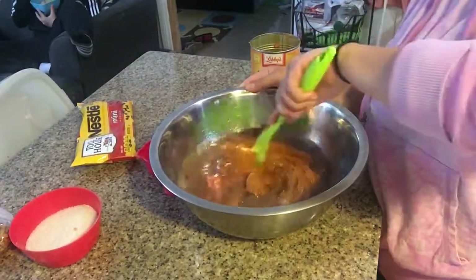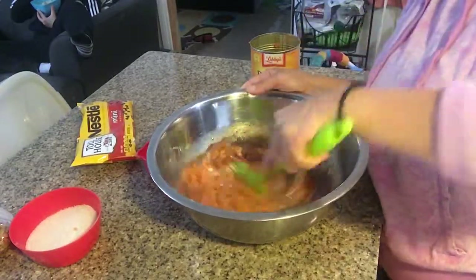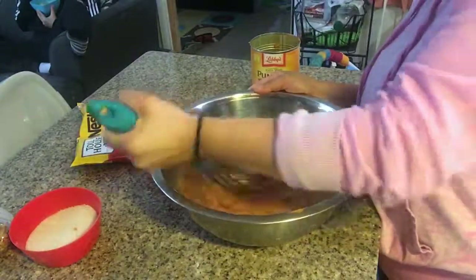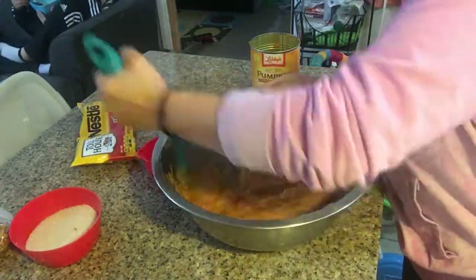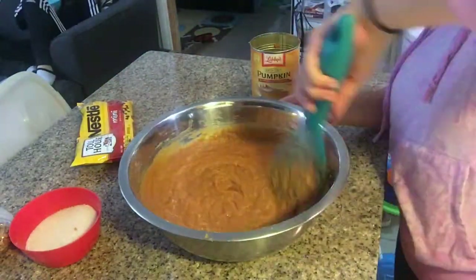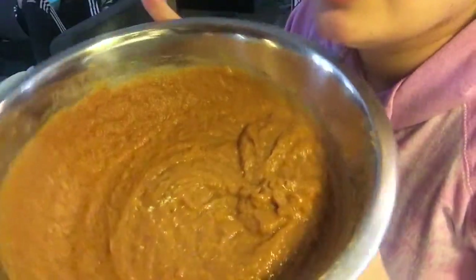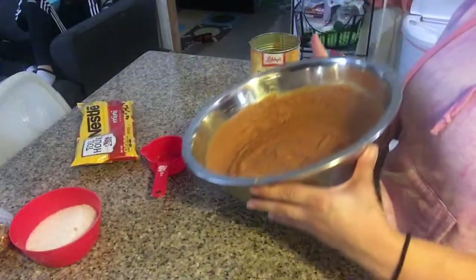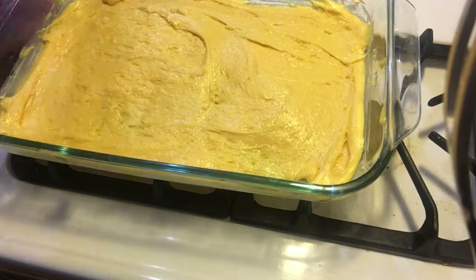I had to use a bigger bowl here to mix. Now that I have the pumpkin puree in there, I'm just going to go ahead and mix it up with the rest of the ingredients. It smells like pumpkin pie, but we're not making pumpkin pie. Going ahead and adding our pumpkin puree.